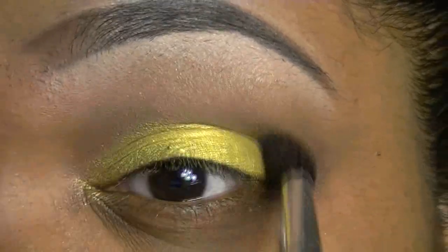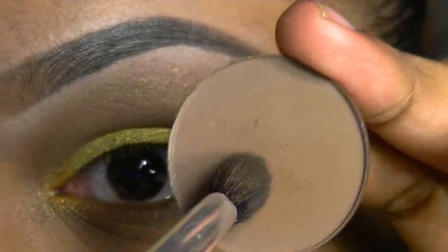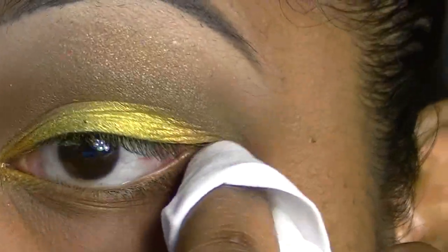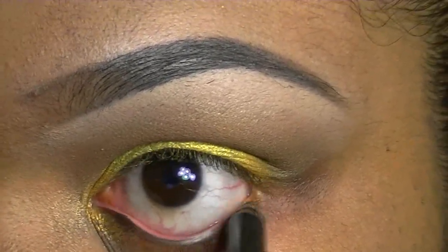I'm going to blend that yellow out. I'm going to add a little bit more brown. I'm going to line my lower lash line.